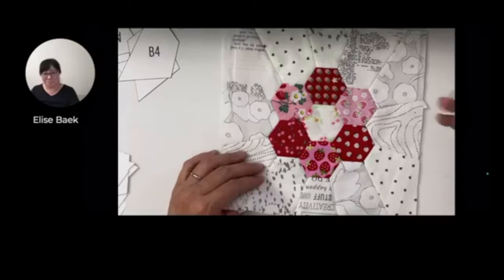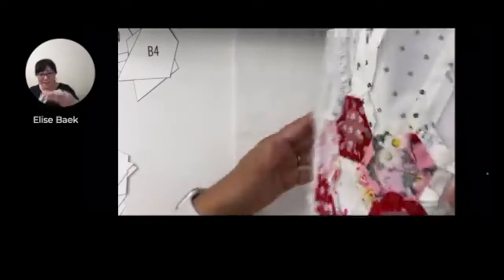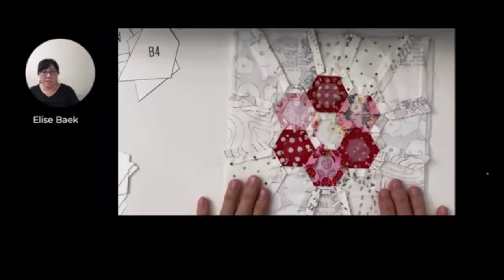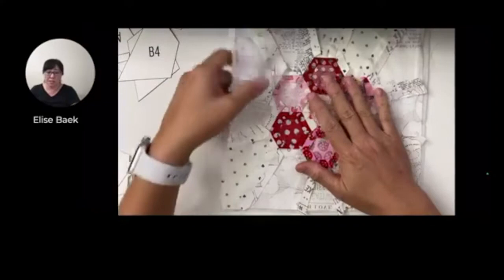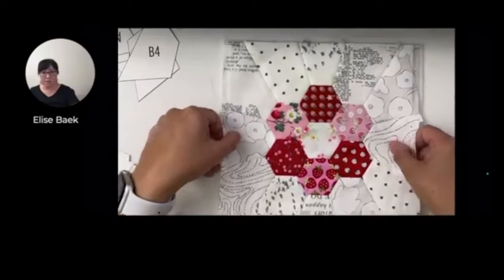I haven't fused this one to the fusible fleece yet, and the reason is so that I could show you the back - just like Keith was asking. If I flip this over, you can see all the seam allowance. I stuck with the three-eighths inch here so it would show better for you. All the seam allowances are just nice and pressed because I like to press my projects after I take the papers out. It's always a good thing to do so that your pieces are pressed into place. And when you're ready to fuse it with your fusible fleece, it'll fit nicely together.